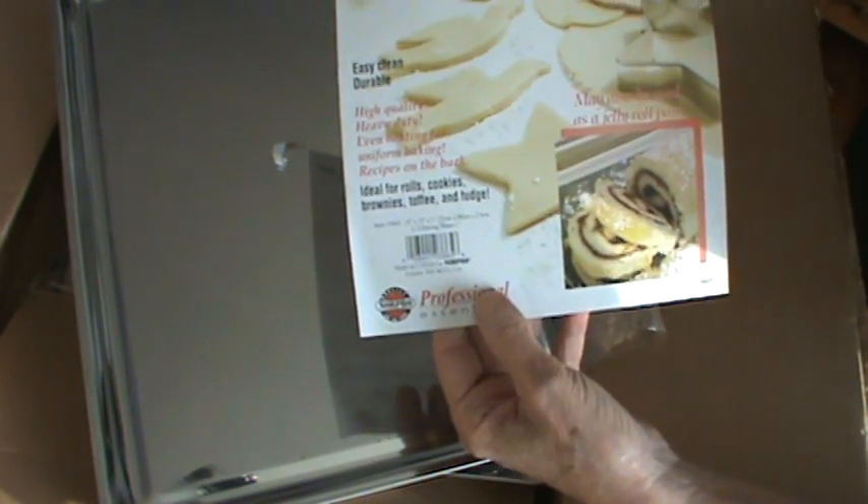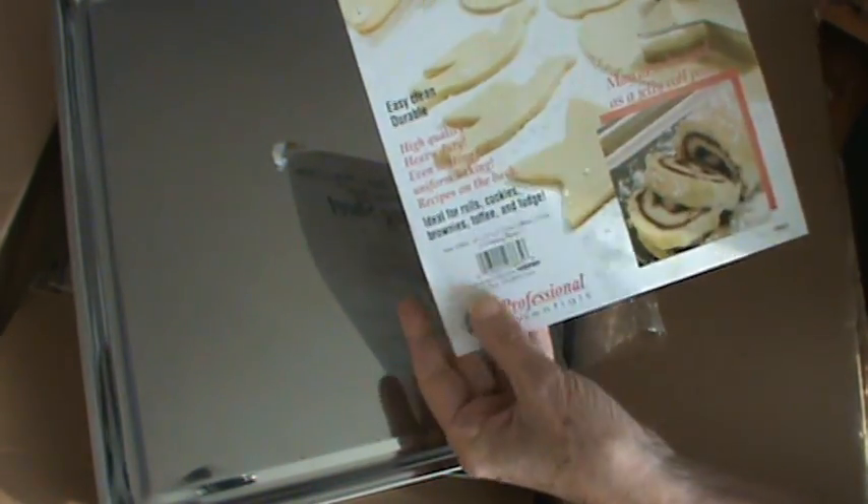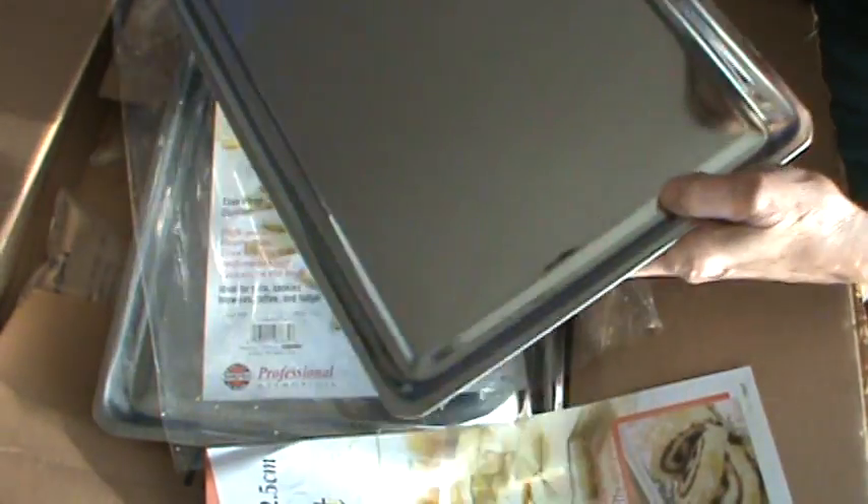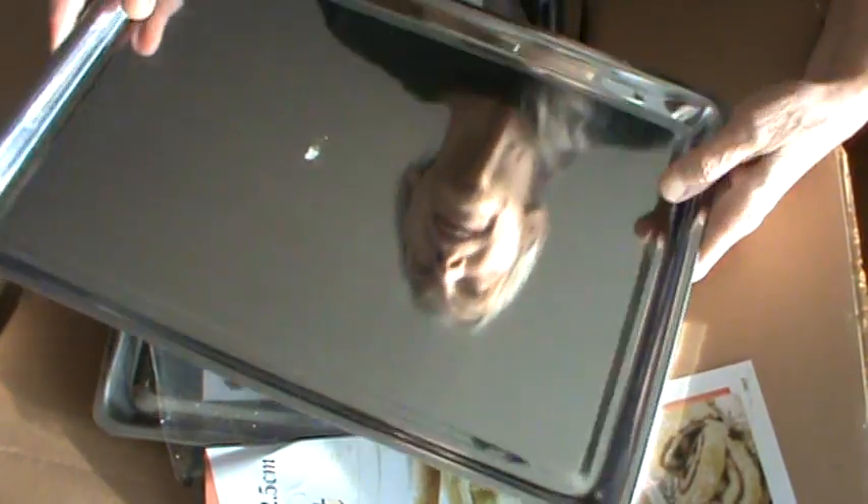I've already ordered the cake pans, which I've already used, and they work wonderful. The reason I ended up ordering these is because I made a little small pan of biscuits and I used one of the cake pans — I made like six biscuits and they turned out fantastic.